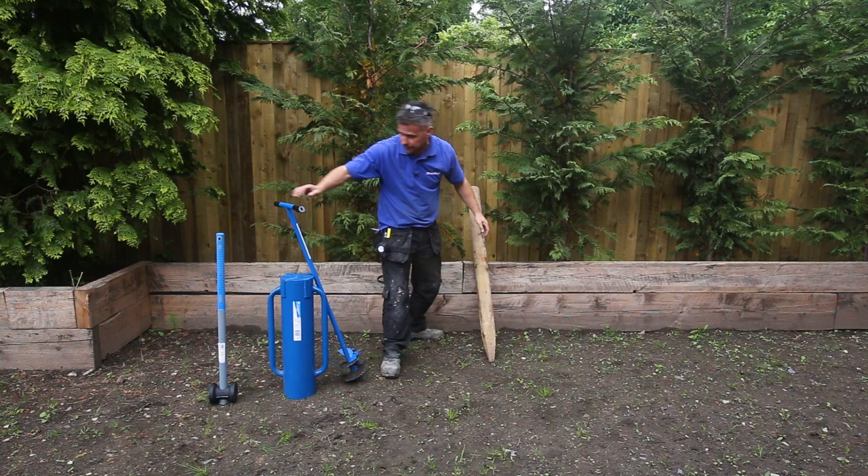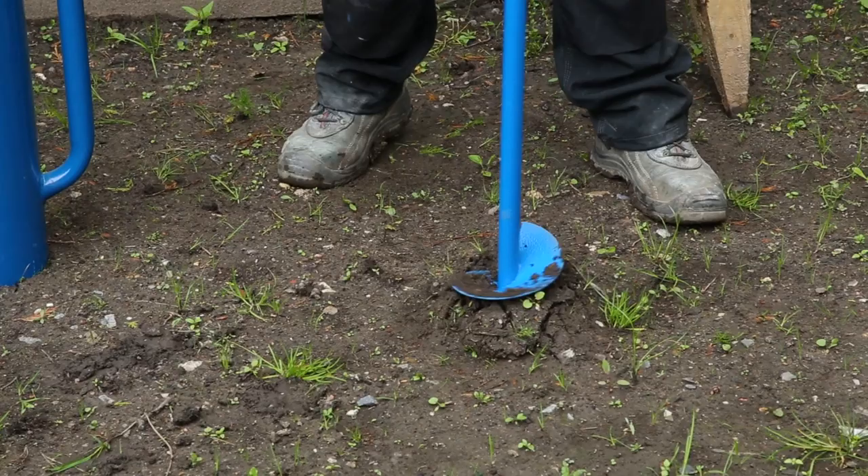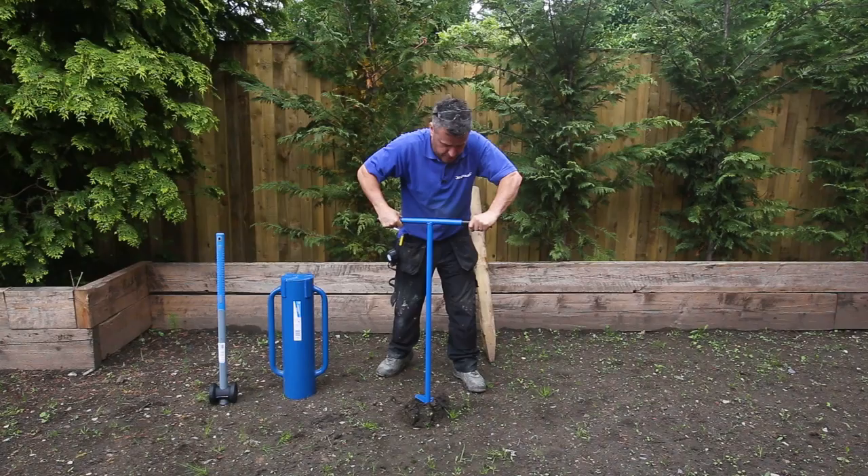So a great way of doing it is using a post auger, which simply screws its way into the ground. Put a little bit of pressure on it and turning it as you go, and you start to see the earth coming out.